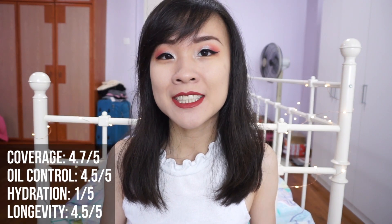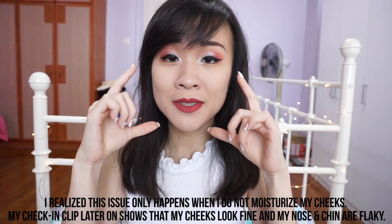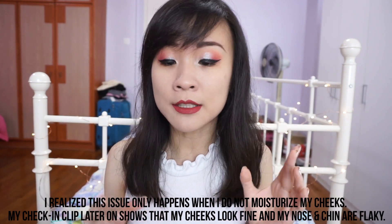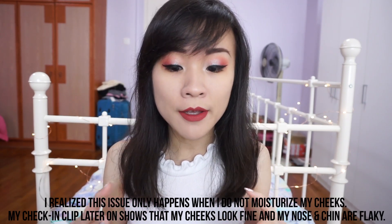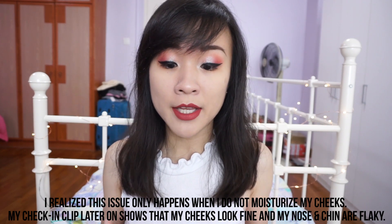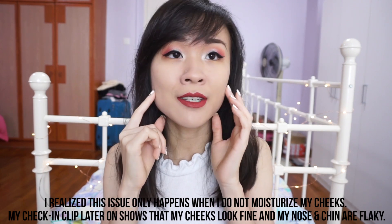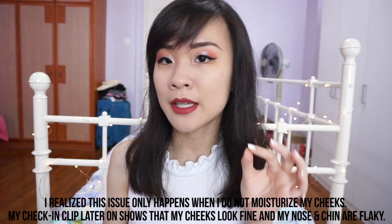On its own, if you do not set it with powder, I do not think it can hold up to 24 hours as it claims. However, I do not notice any signs of breaking down or separation on my face. It just starts to look a little bit cakey on my U-zone, which is really strange. My T-zone area gets kind of dewy and the oils mix with the foundation, so it kind of helps with the dry areas on my skin if I have any.